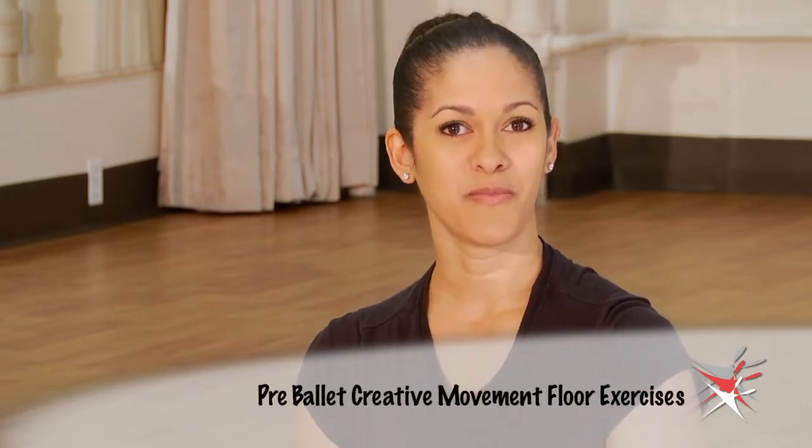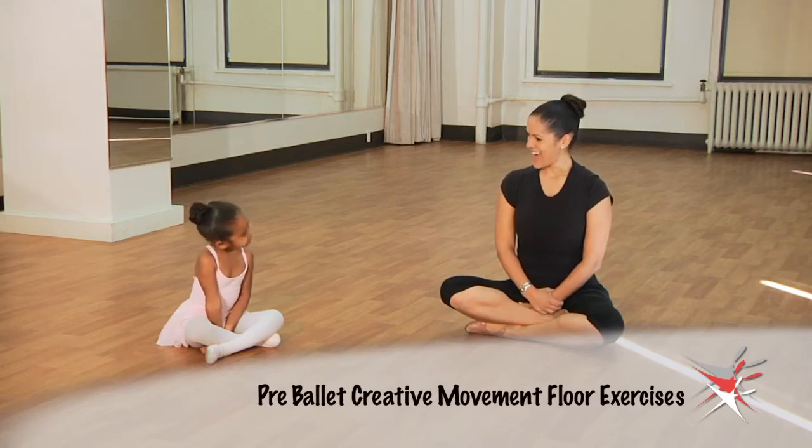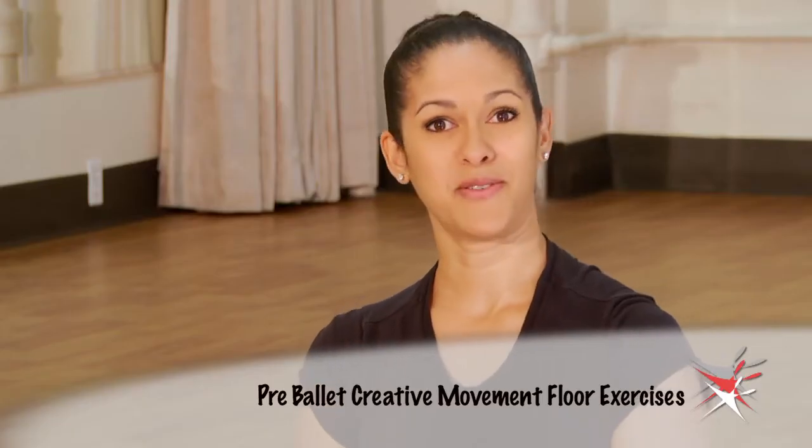Hi, I'm Jessica Epting, and we're going to carry on with some more pre-ballet creative movement exercises on the floor. I have Cadence here with me, and we're going to do next a rainbow stretch.